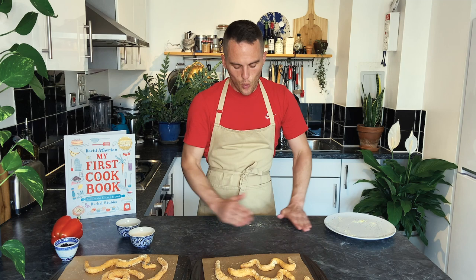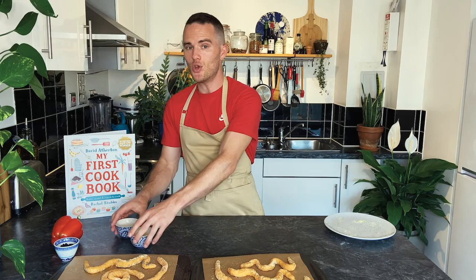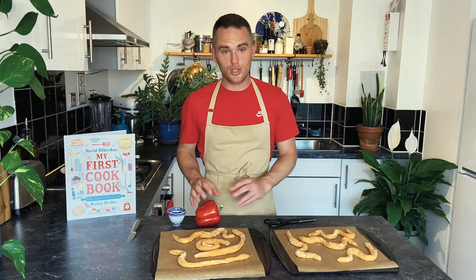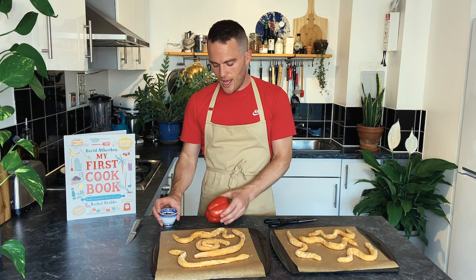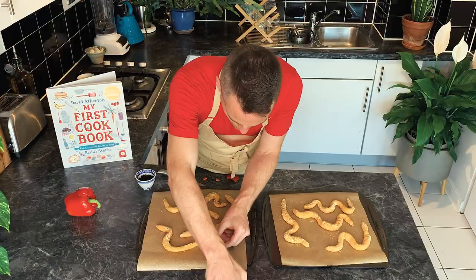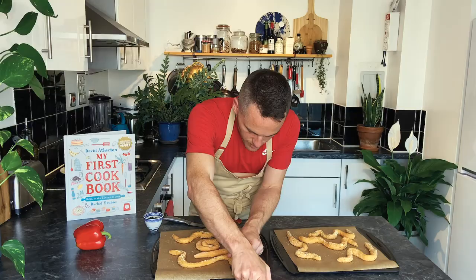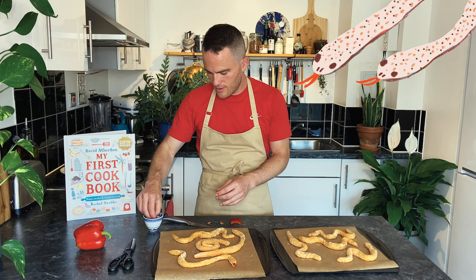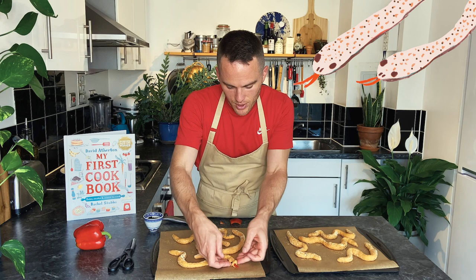They don't look quite enough like snakes yet, so I'm also going to add two more little things — eyes and a tongue. To do the eyes and the tongue, we're going to use little currants for the eyes and a small piece of red pepper to do a little tongue. You might need some help with the fiddly cutting bits. Cut a small mouth, put in the tongue, then get two currants and really press these in hard — because the bread is going to rise a little bit and otherwise they'll be pushed out.